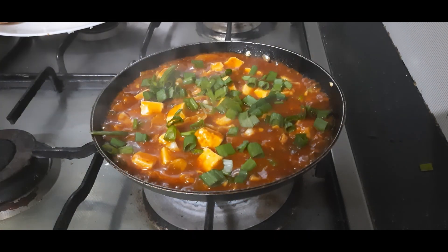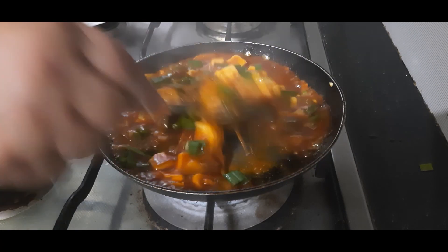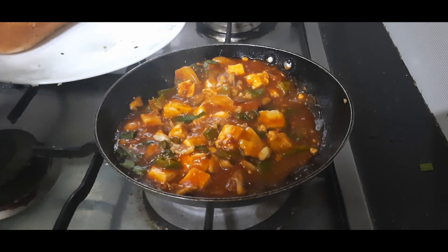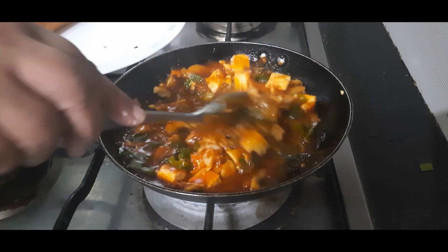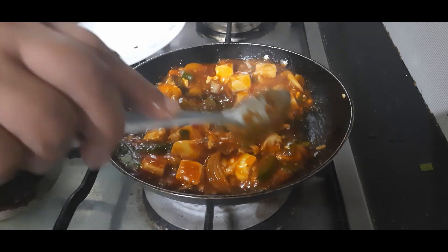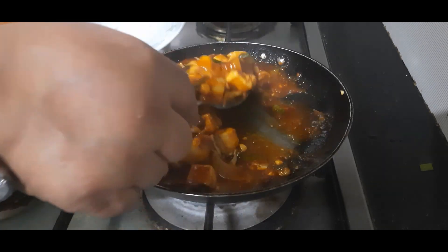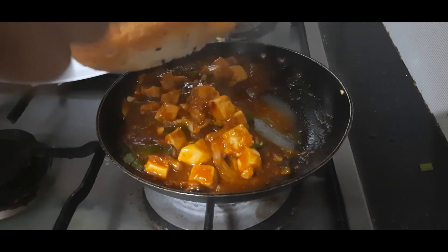I am adding spring onions, also reserving some for garnishing later. Our filling has cooled down slightly. At this point, if you like, you can add some black pepper powder. This is such a tasty gravy that you can eat it with rice, chapati, paratha, or even put it between breads and eat like a sandwich.